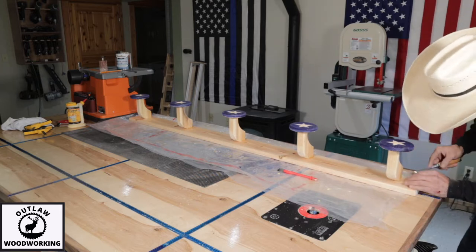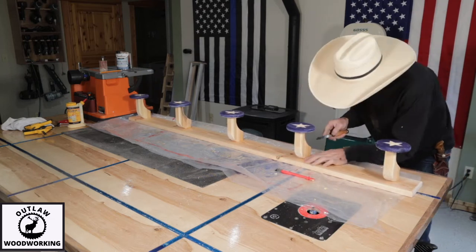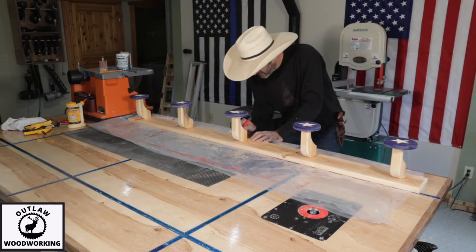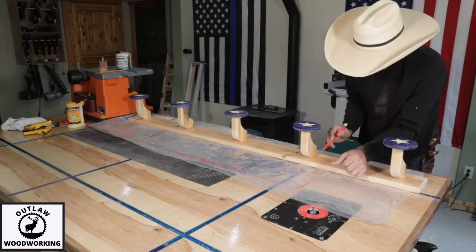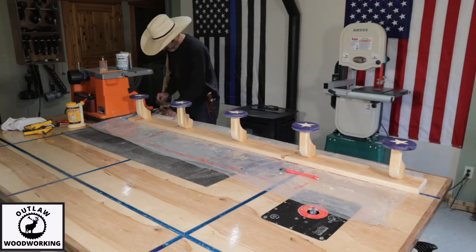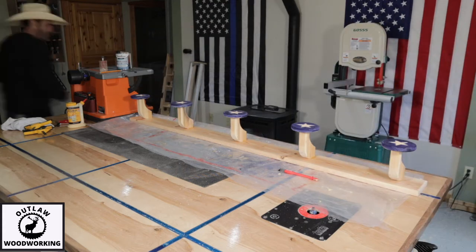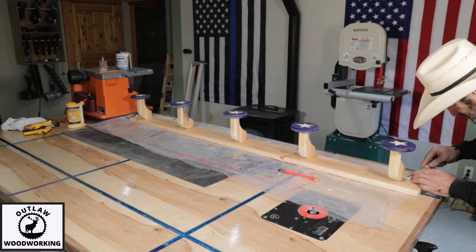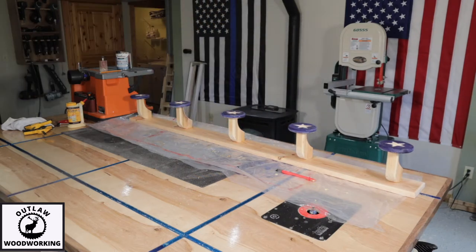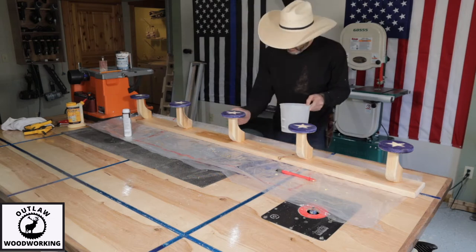Right here I clean off all the glue and get it ready to oil. I'm going to use Watco Danish oil that I've recently been trying out and it seems to work pretty good. I always try to get as much glue off as possible because when you're staining or painting, the glue can show up.